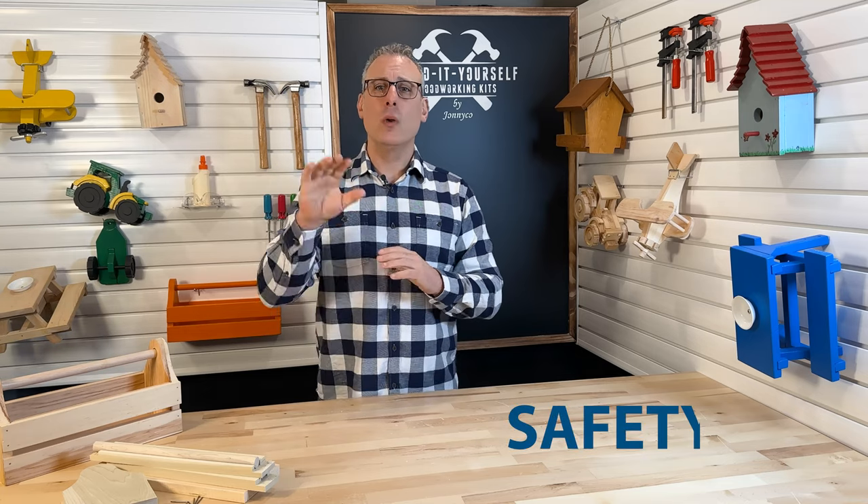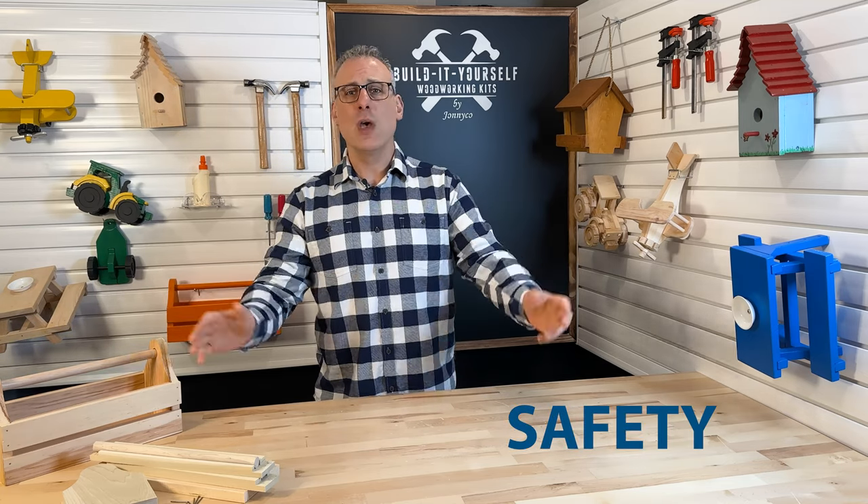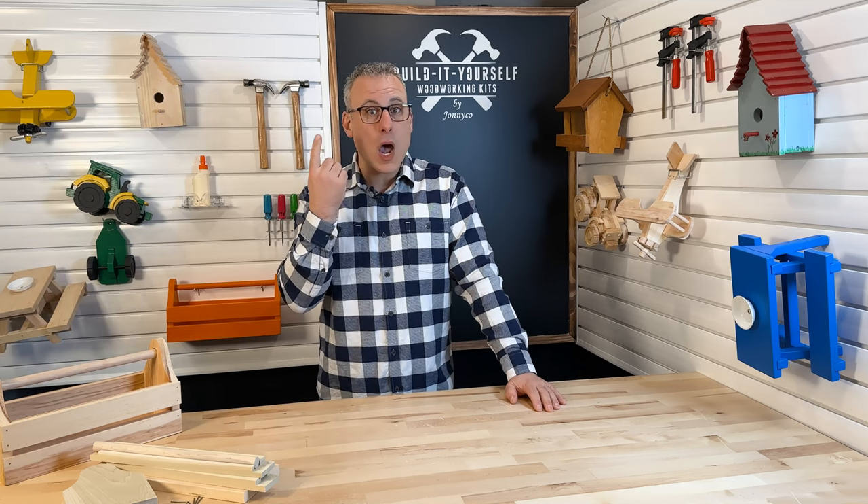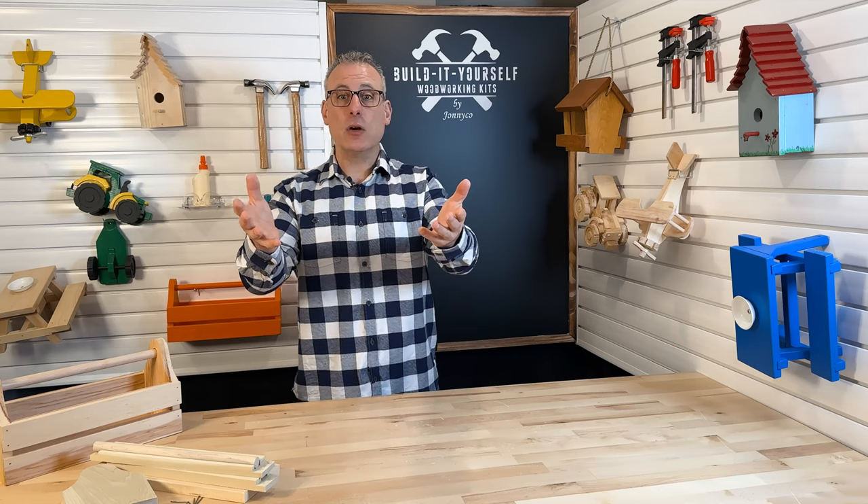Before we get started, I'd like to take a moment to talk about the importance of safety. When we work with or around tools, we need to be very careful to show respect for potential hazards and take our work very seriously. Safety glasses must be worn — you only get two eyes and these will help make sure you get to keep them. Building stuff is fun, but if you get hurt, the fun is over. Please have fun, but take safety seriously.